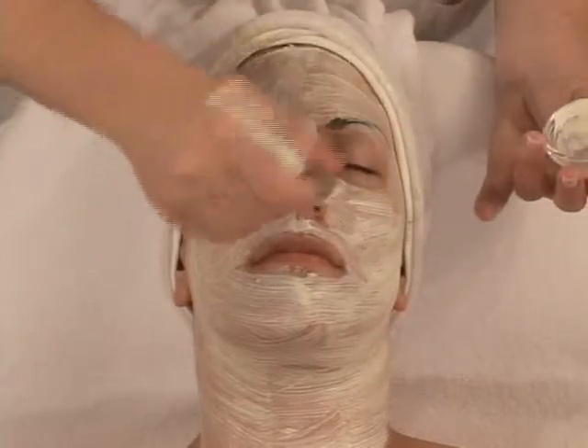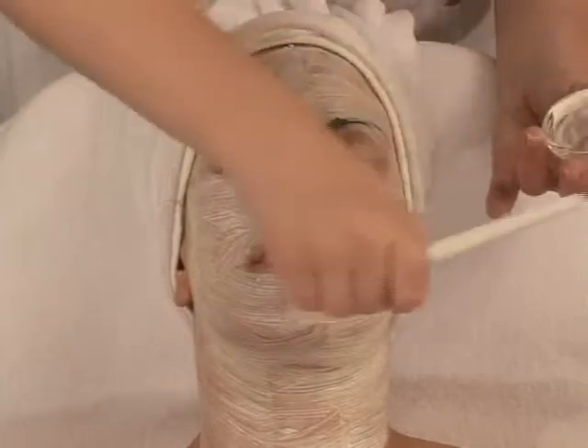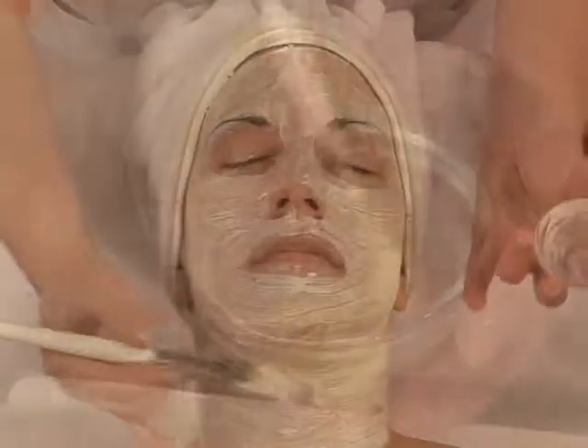Beforehand, the skin must be exfoliated by one of the three deep peelings such as the fruit acid Pro 35, the fruit peeling, or the dermalese.